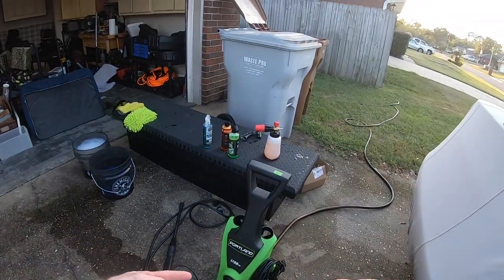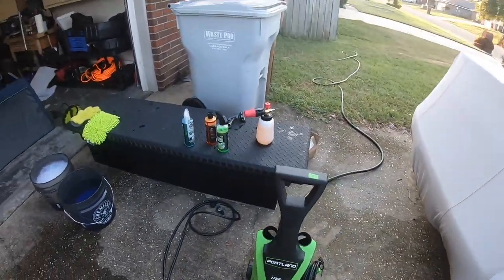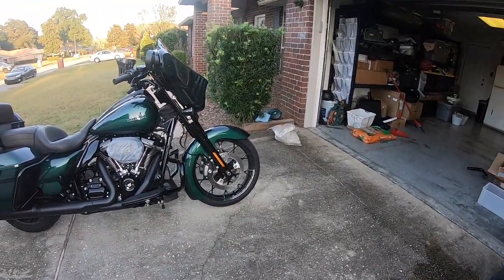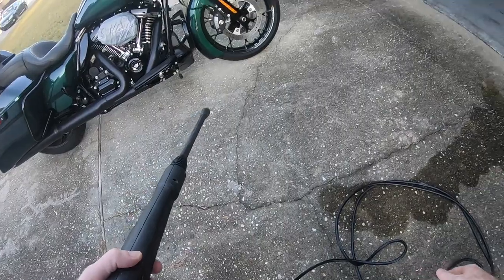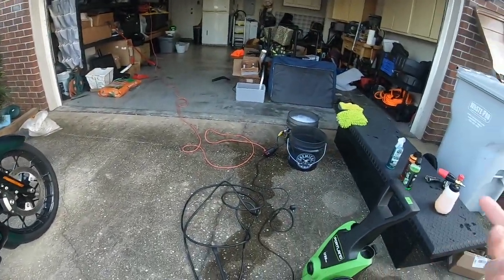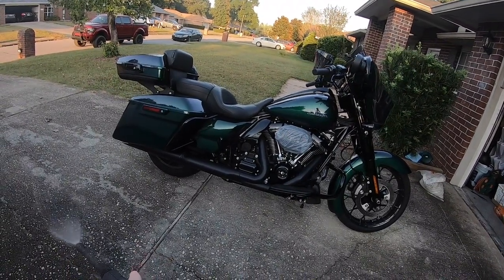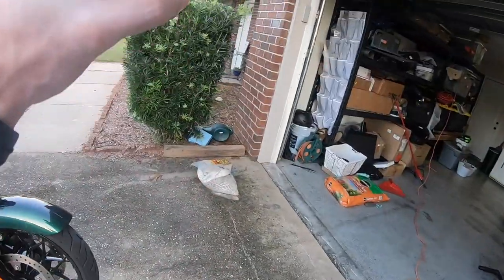I have a Harbor Freight 1750 PSI pressure washer that I specifically use only for washing vehicles and the motorcycle. It doesn't really do a great job pressure washing a house or anything like that, but it works great for vehicles because you don't need 3500 PSI to wash a vehicle. So just turn this little guy on — it's an electric one. Need to plug it in. It's an electric pressure washer so you don't need to worry about gas or anything. Turn it on, make sure it's got all the air out of the lines, and I'm just going to wet everything down.